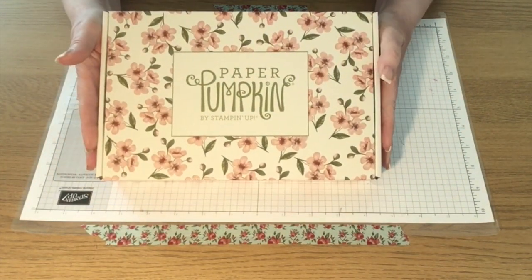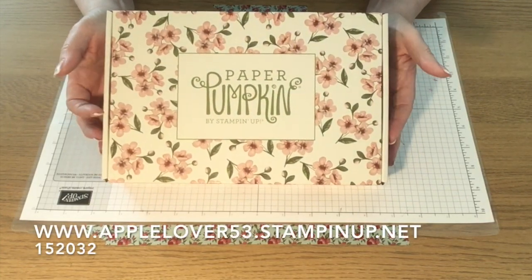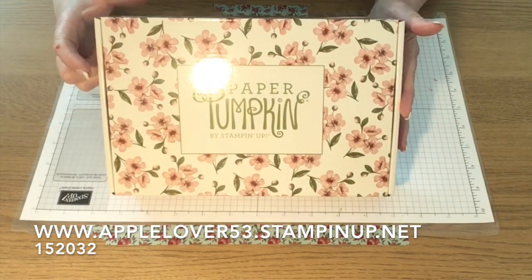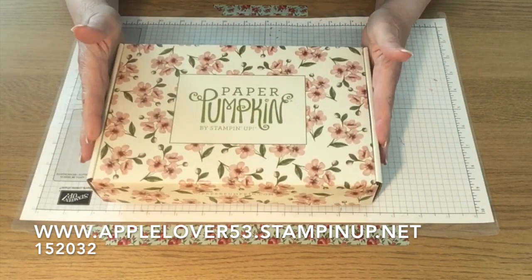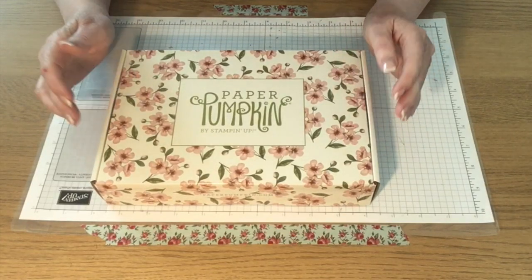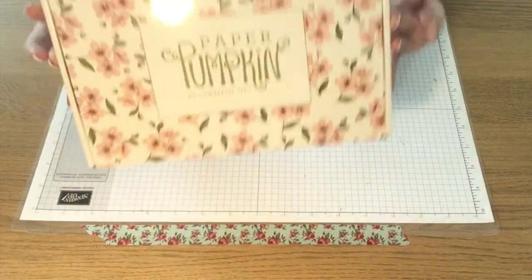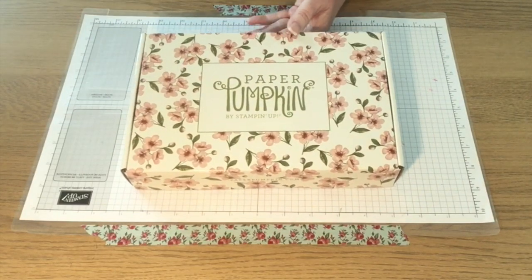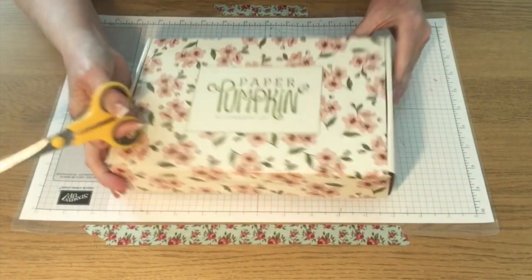Now, it's not a subscription-based one, this. You just go to my online shop and type in 152032, which is the product number for this kit, which is called Hugs from Shelley. But as I say, it is while stocks last — it has been selling fast across all the Stampin' Up! markets. So this is mine; it's not even been opened and I want to open it live on video and show you exactly what you get in this kit for £20.